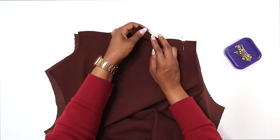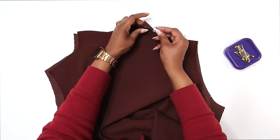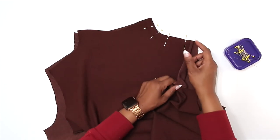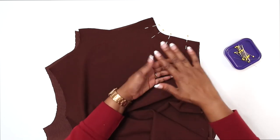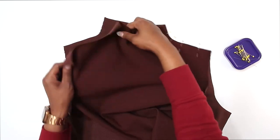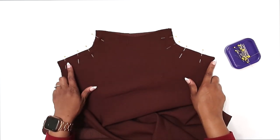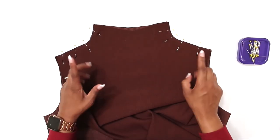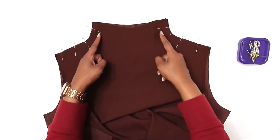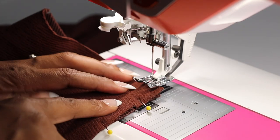I put a snip here where my fold line is so I'll know where it is when it's time to fold. You also have the option to finish off your raw edges separately, then press your seam open flat. Once you have both shoulder seams pinned, go to the sewing machine. Backstitch at the beginning and at the end. I'll be using a straight stitch. Our seam allowance is 5/8 of an inch. Be sure to backstitch at the beginning and at the end.